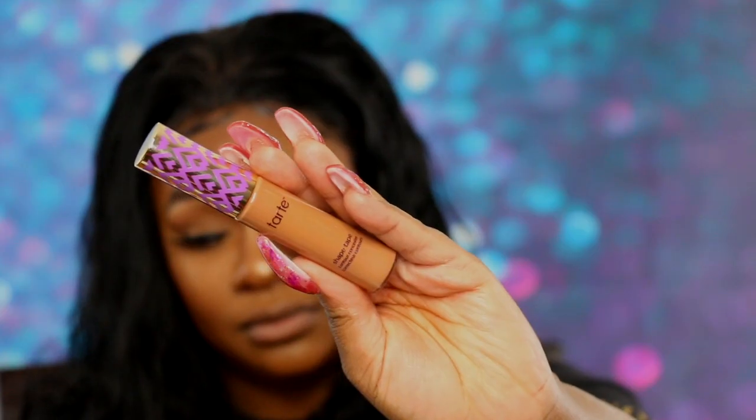I also got a new concealer from Tarte in Deep. That's what I used under my eyes, and then I went on top with my LA Girl Pro Concealer. I was running out of this and needed a new one. I love the Tarte Shape Tape — it's a bomb base. I always use two concealers — this is my base concealer and then I go on top with either my Too Faced Born This Way Concealer or LA Girl Pro Concealer. Most likely the LA Girl because it gives me a flawless finish. That's what you're seeing today — giving me this bomb highlight that is not too bright.